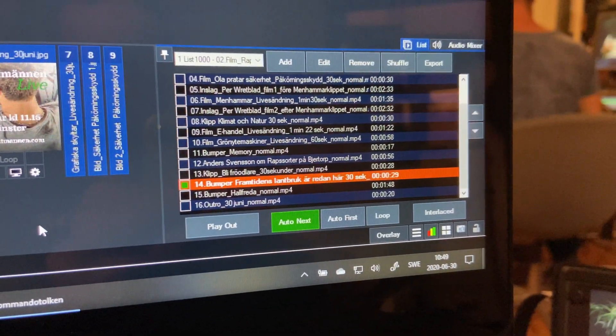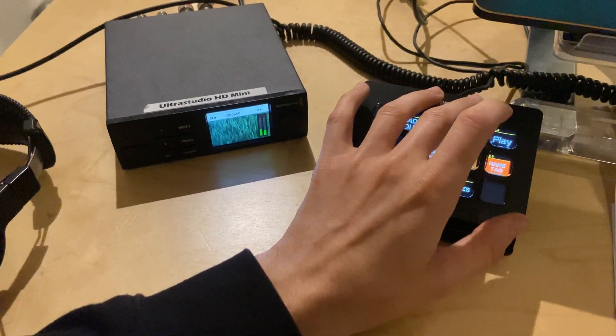For this, I created lists in vMix. After creating these lists, I was able to use Companion to trigger the playback of the videos.